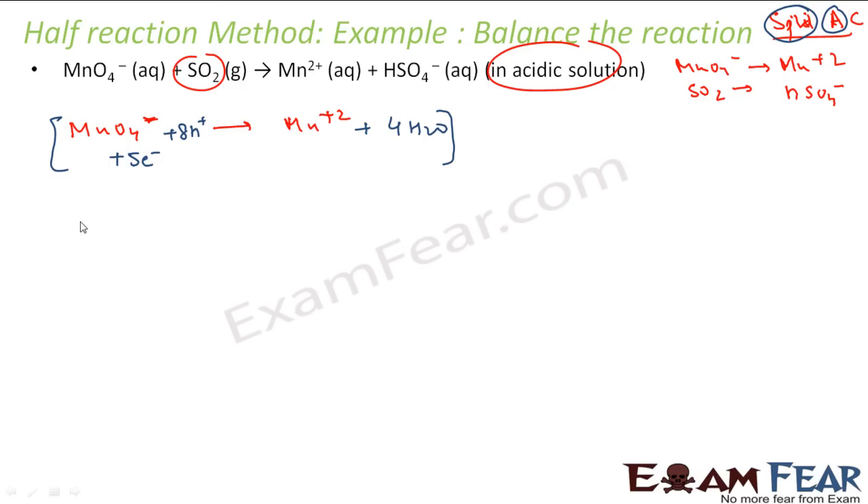For the second half-reaction SO₂ → HSO4⁻: sulfur is balanced. Oxygen — we have four on the right and two on the left, so we add 2 H₂O on the left. Hydrogen — we have four on the left and one on the right, so we add 3 H⁺ on the right. Since it's acidic medium, hydrogen is now balanced. Balance charge: left side is zero, right side is minus one plus two plus three equals plus two. So we add two electrons to the right.